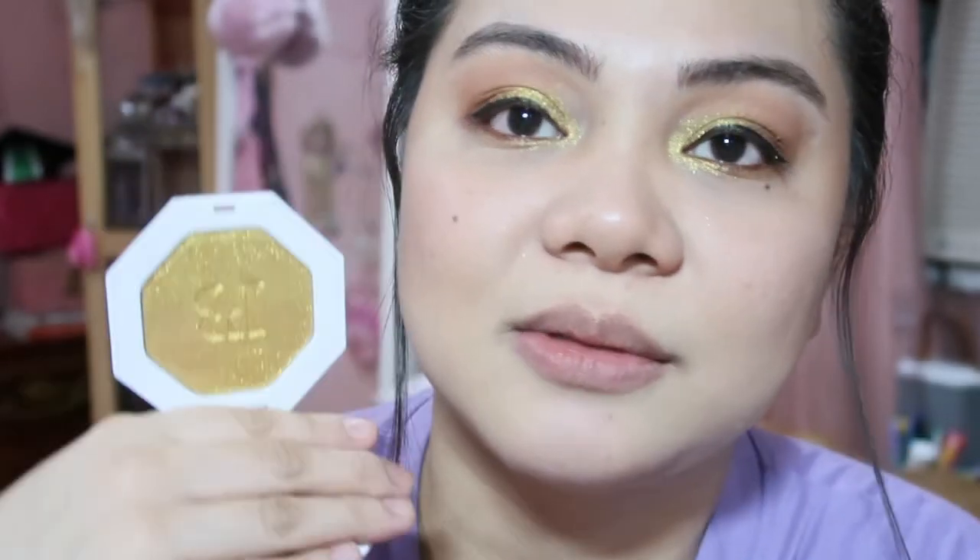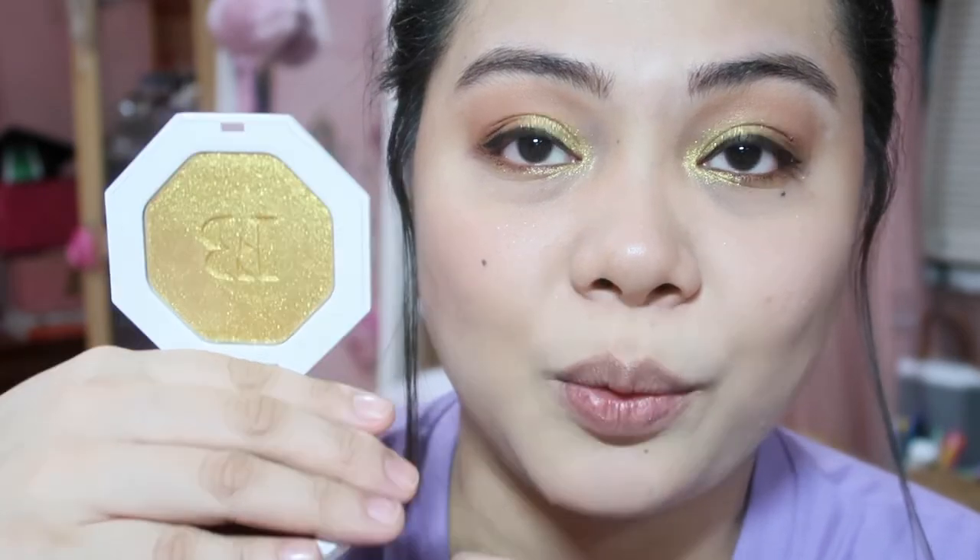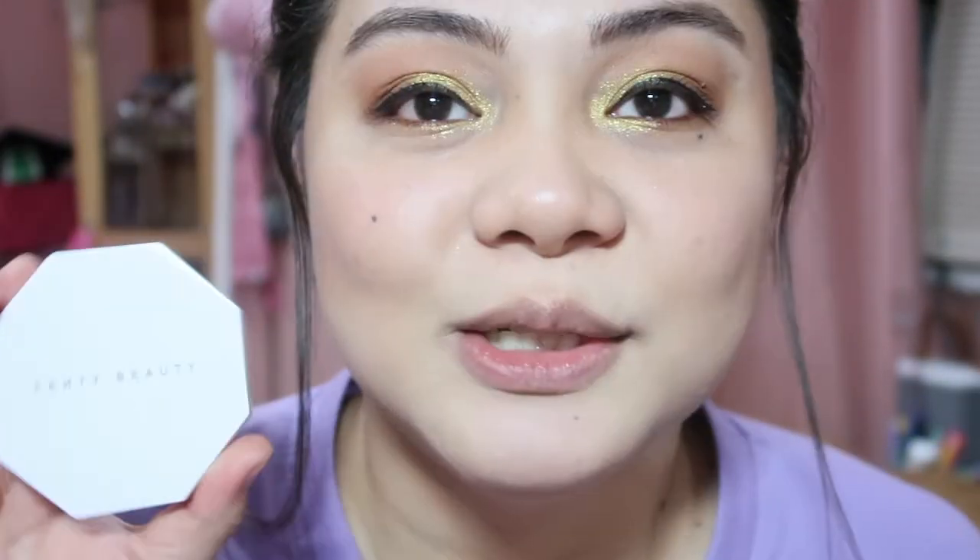It's super sparkly and very pigmented. It's priced at around 1,950 pesos for about 8 grams of highlighter. It's really worth it — aptly named Trophy Wife because when you apply it on your eyes, you will definitely get noticed. I really like it. So far, this is my favorite among all the Fenty products here.